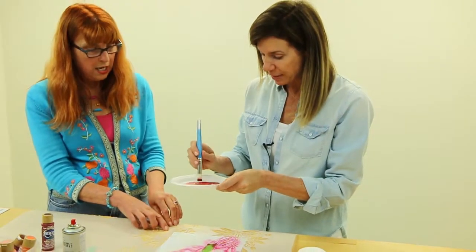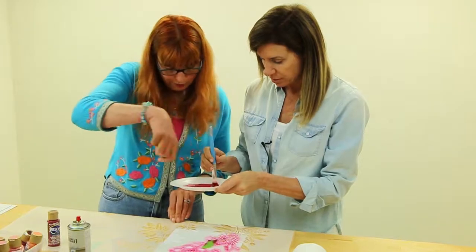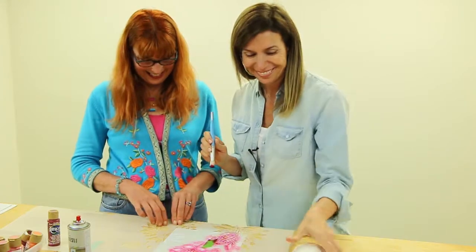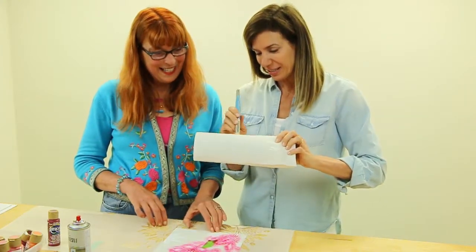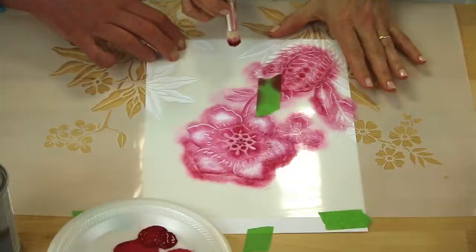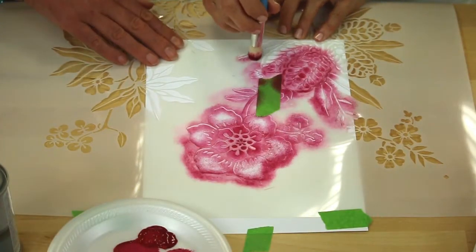So you want me just to dab and then swirl? I want you to swirl and swirl. Swirl and swirl. Got it — I can do that. Swirl onto your paper towel, big swirl. Come on, go for it. And now put it through the holes in your stencil.